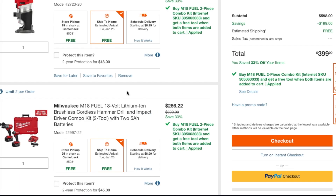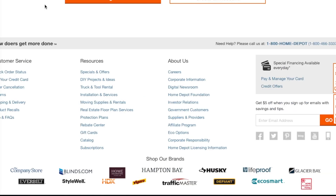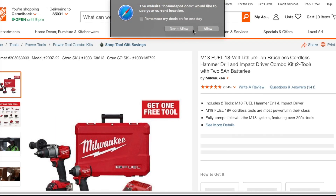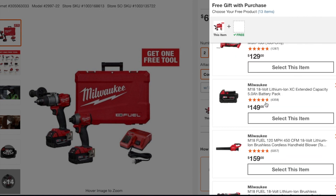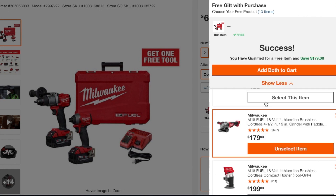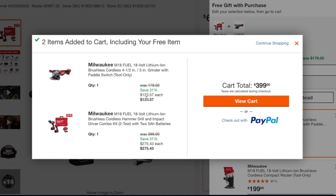I'm going to remove that and choose another tool. Let's go with the angle grinder — this is probably one of the tools I would want to get. Regular price is $179, and you're going to end up getting it for $123. That is a killer deal. This does go up a little because it's cheaper, so if you want the cheapest option I would go for the router. But if you want another great tool for cheap, the angle grinder is the one to get.